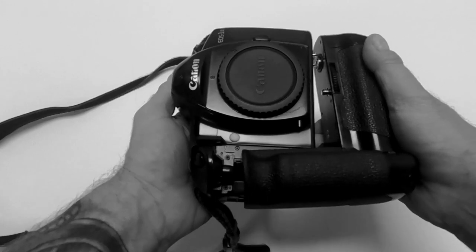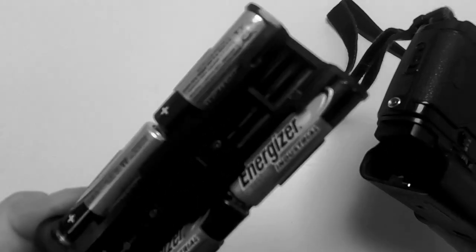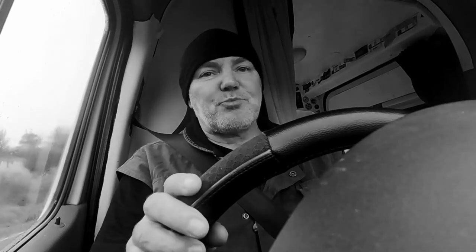This particular body came with a power drive booster E1 — basically a battery grip where you can chuck more batteries in. This one takes eight AA batteries and that allows you to shoot up to six frames a second, which back in 1994 is pretty impressive. It was actually Canon's professional flagship camera at the time.